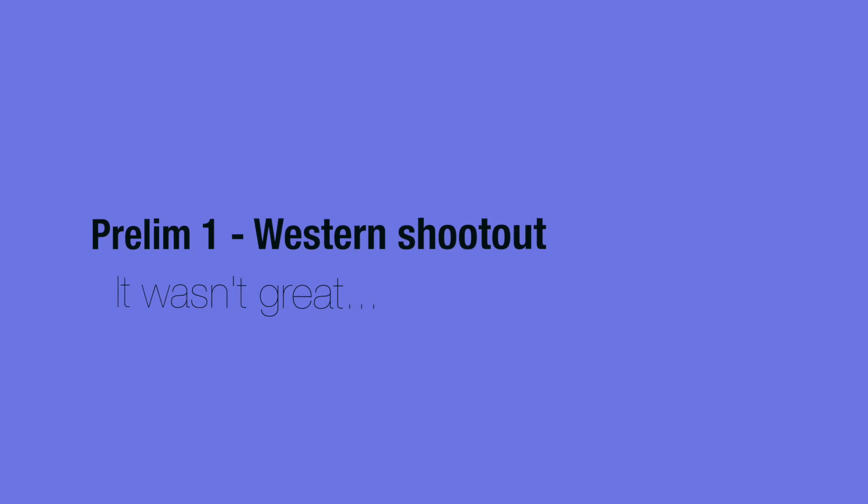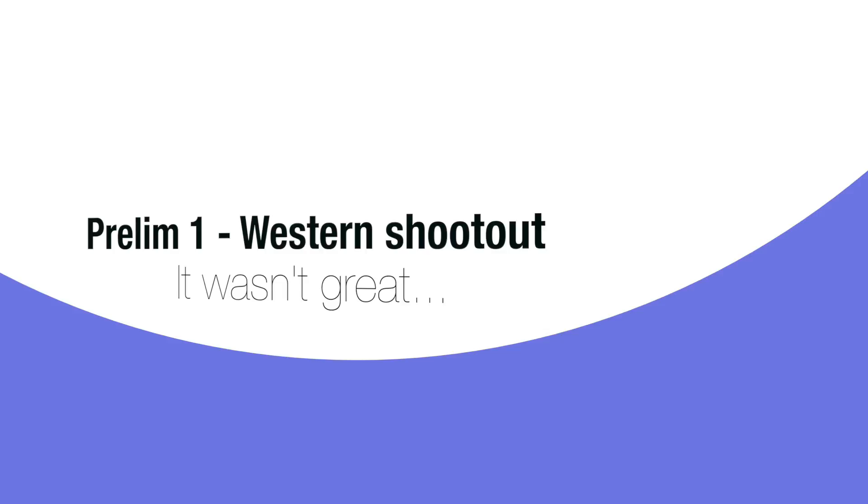Not gonna lie, don't really know how to do these vlogs, don't even know how to start it really. Hi, don't know how you stumbled across this video — it's probably terrible. We were given a task to create a western shootout video, following the conventions of a stereotypical one.